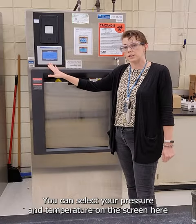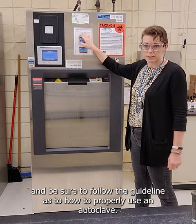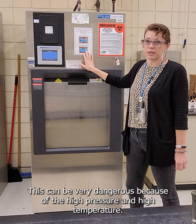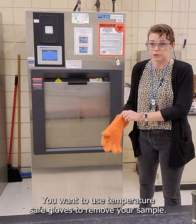You can select your pressure and temperature on the screen here, and be sure to follow the guidelines as to how to properly use an autoclave. This can be very dangerous because of the high pressure and high temperature. You want to use temperature-safe gloves to remove your sample.